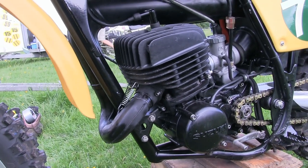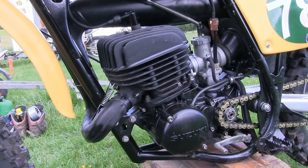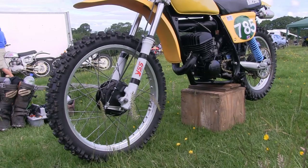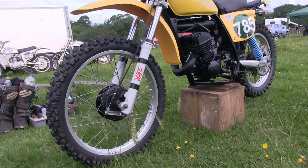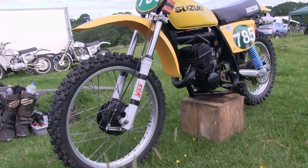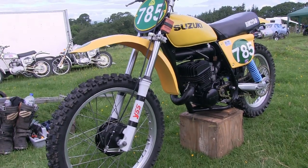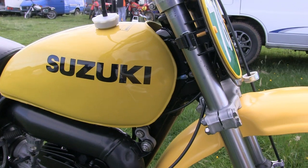These motors also had a new-fangled electronic ignition which was quite a new upgrade for its time. The front end on these 250s only gave the rider just short of 10 inches of travel, which was not great when you consider the equivalent Honda CR250 was serving up about 12 inches of suspension movement.